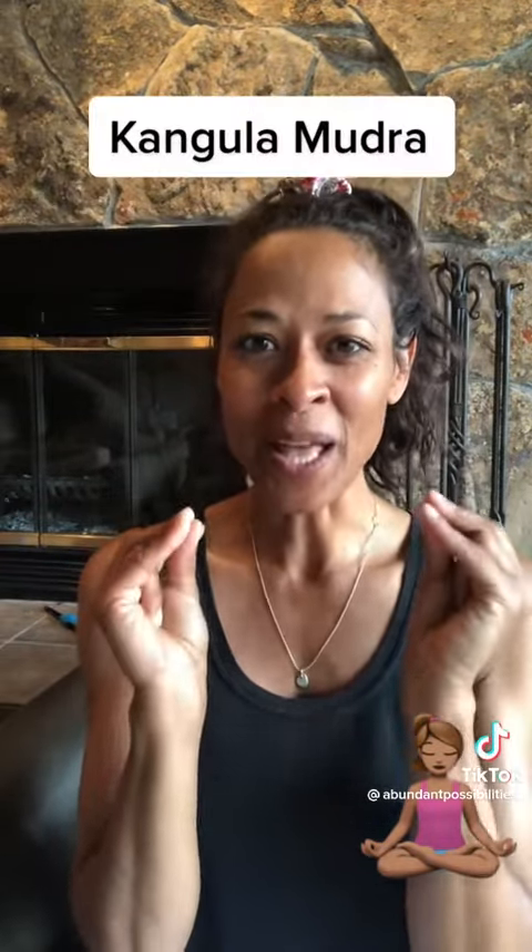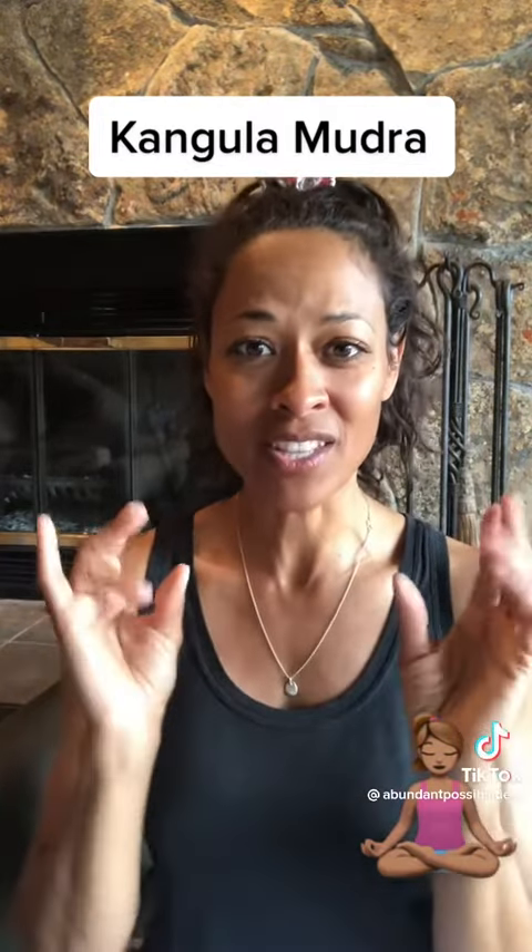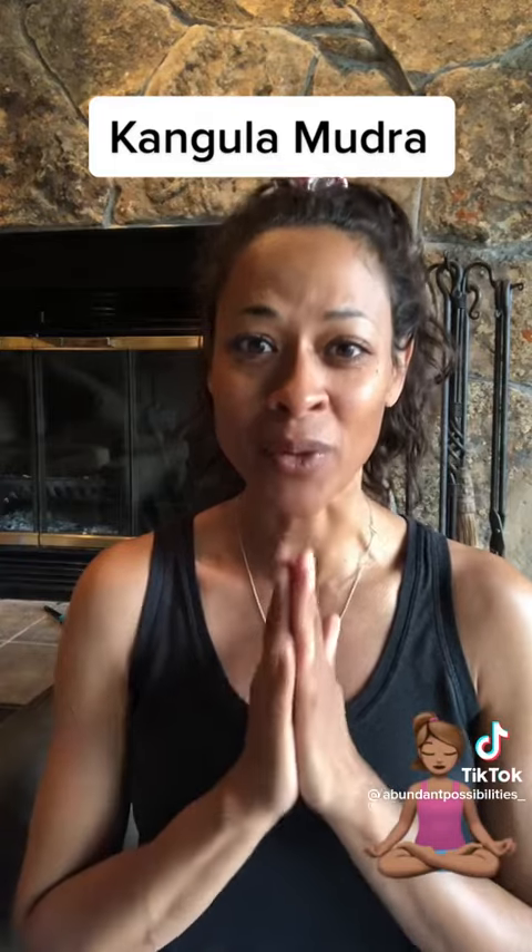This is the Kangula Mudra, and for those who are new to mudras, they're hand positions that are held during meditation to help reinforce healing.